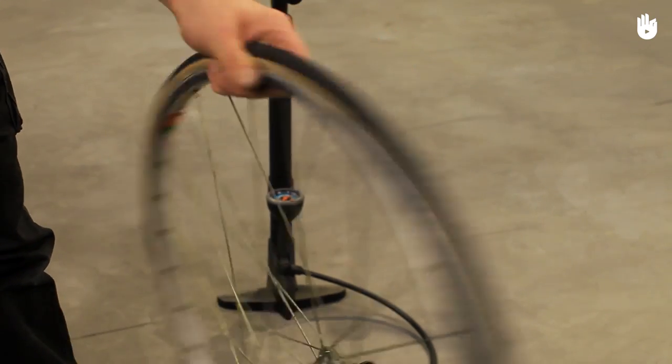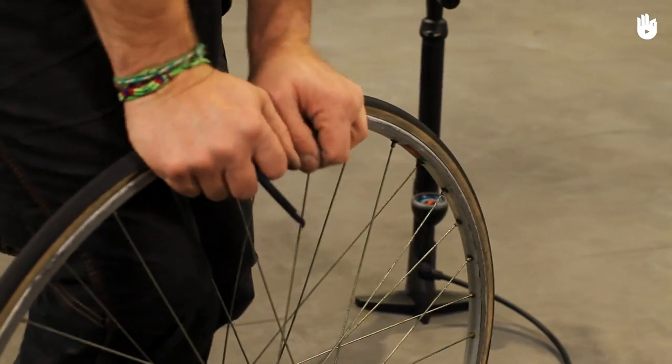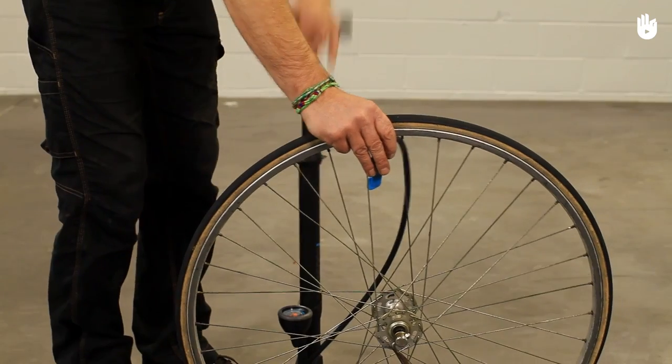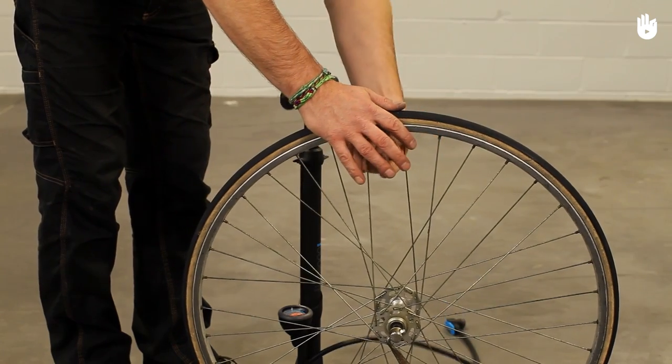With the tube and tire back in place, massage the knotted inner tube slightly to settle it and to avoid a pinch puncture against the rim of the wheel. Pump your tire back up to a safe pressure, lower than the one normally recommended, and replace.